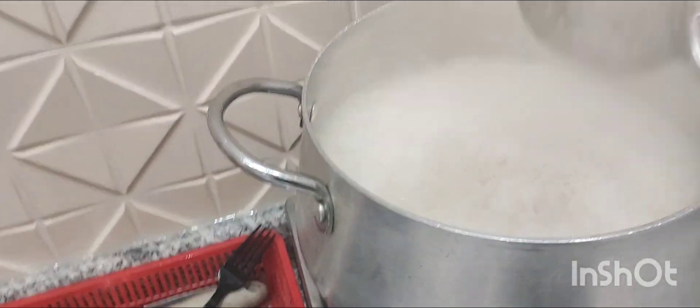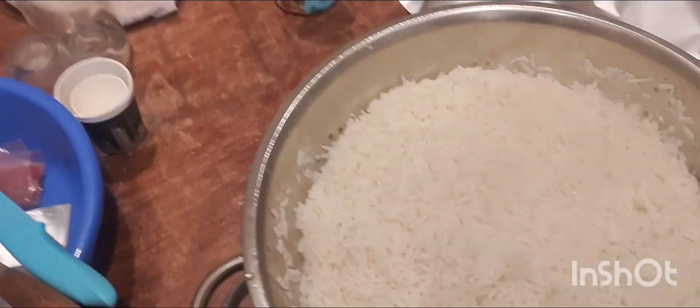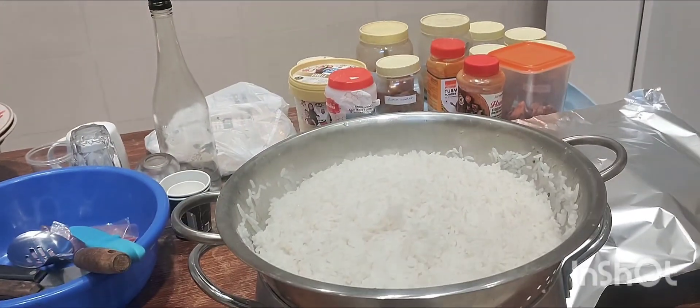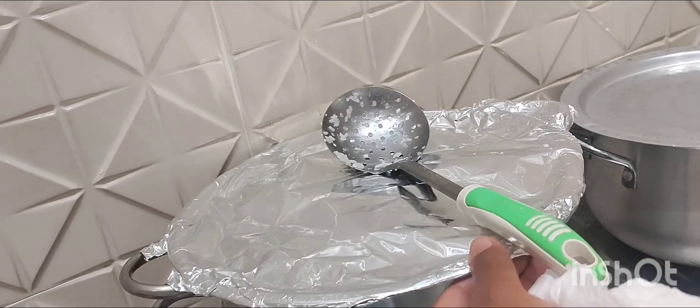So now I am removing like this — I will show you. I already put it in our stirner. So now we have to leave it for maybe 5 minutes, covered. This is already ready — you can check like this, the rice is already ready. You can also cover it with aluminum foil, and maybe 5 minutes more like this.